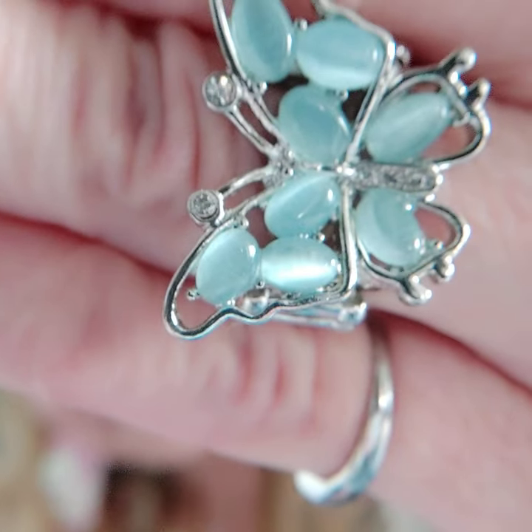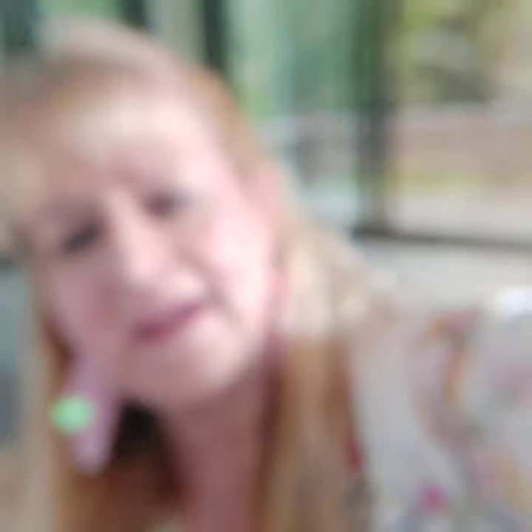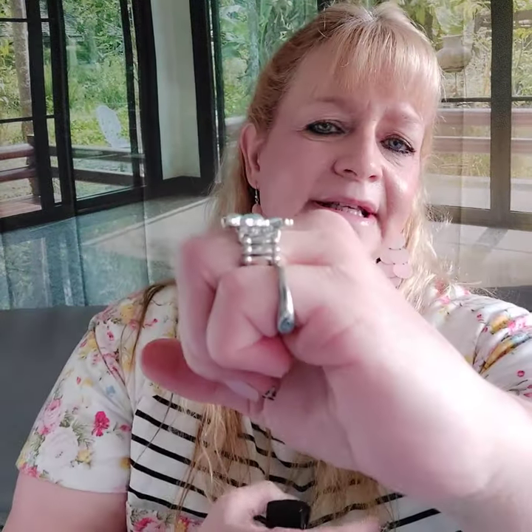Number twenty six is a ring — so ready for spring. Here is the regular band with a butterfly in baby blue moonstones. It kind of looks like it's flying off your finger, it's lifted a little bit. This is number twenty six.